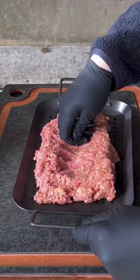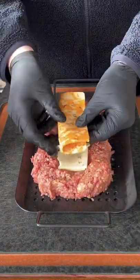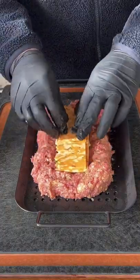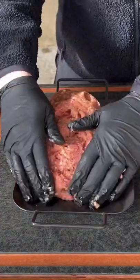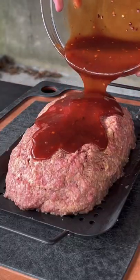Place half of it down on a grill pan — I like to use the ones with the holes that let that juice just sort of seep through. Get the pepper jack and three-cheese kobe jack. Place the remaining meatloaf on top, then form it and work it in so there's no holes. You don't want that cheese seeping out.